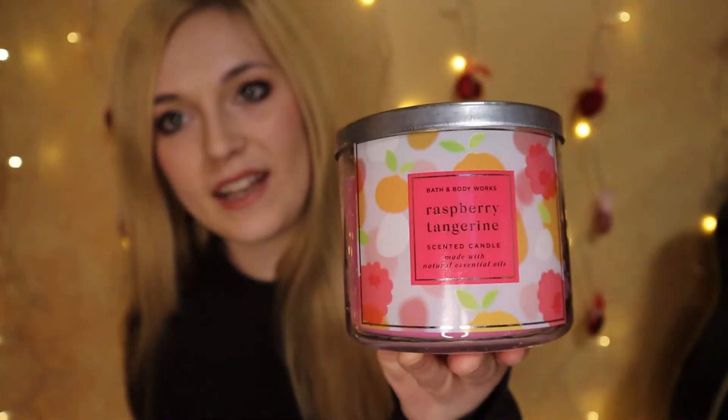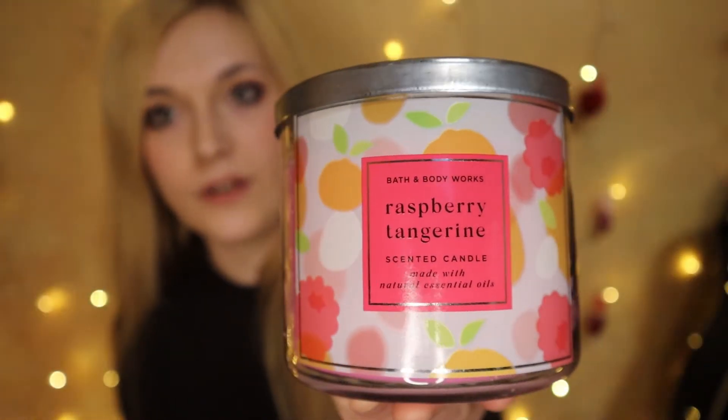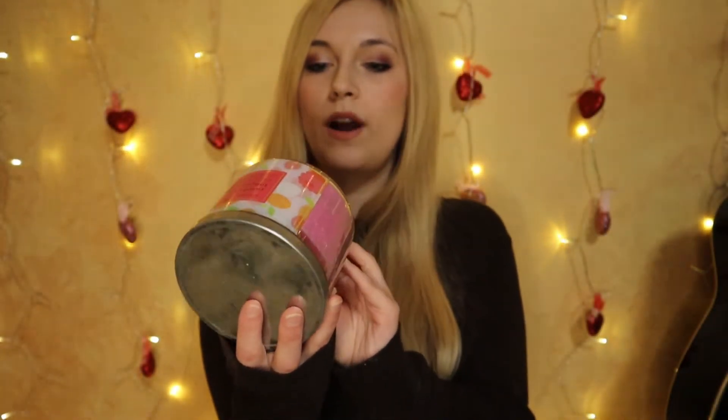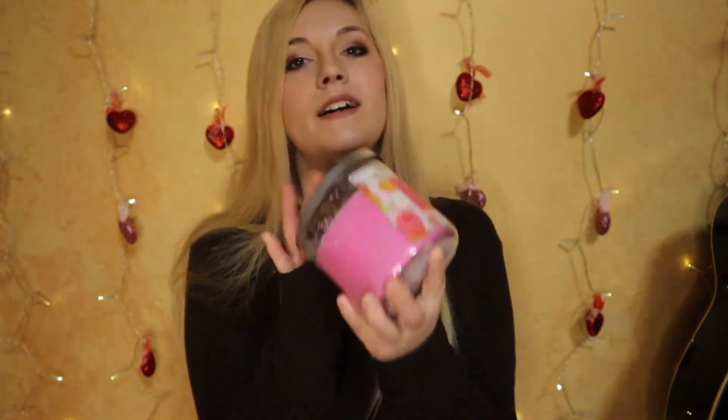The first candle is Raspberry Tangerine — we've had this a couple of years in a row, and it's even appeared in body care and hand soap. The notes are wild raspberries, fresh tangerine, and lemon zest. This one smells really good — it's a classic fruity with no nonsense. The citrus gives it brightness and freshness while the raspberry makes it playful and fruity. I'd recommend it to anyone who wants a surefire really good fruity candle, and the throw was pretty good too.